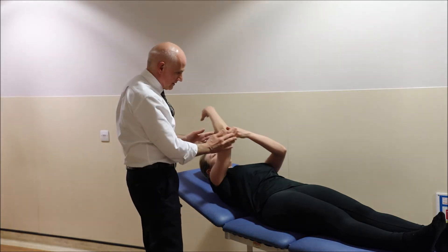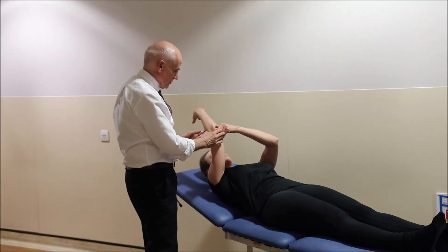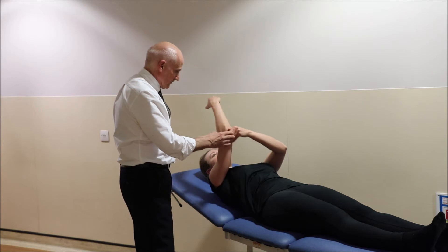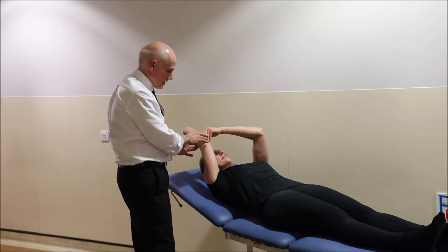It comes up to here and down. Same again — push it more, hold it, hold it, hold it — five seconds, four, five and down. And a little further, further, further — and all being well you're slowly getting right up to full flexion, matching the other side.